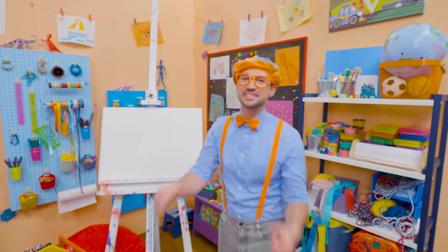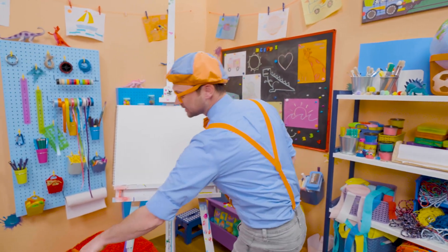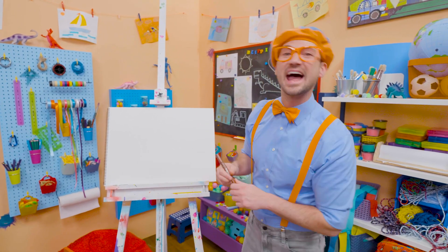Hey, it's me, Blippi. And today you and I are going to draw a house or a home. A house is a place where people live. And sometimes those people — that family — they might even have pets live in that house too.